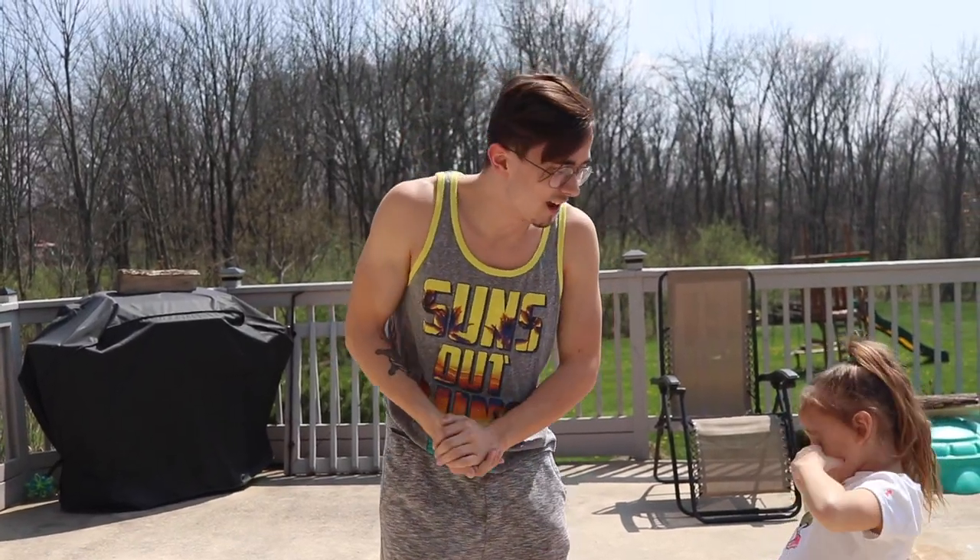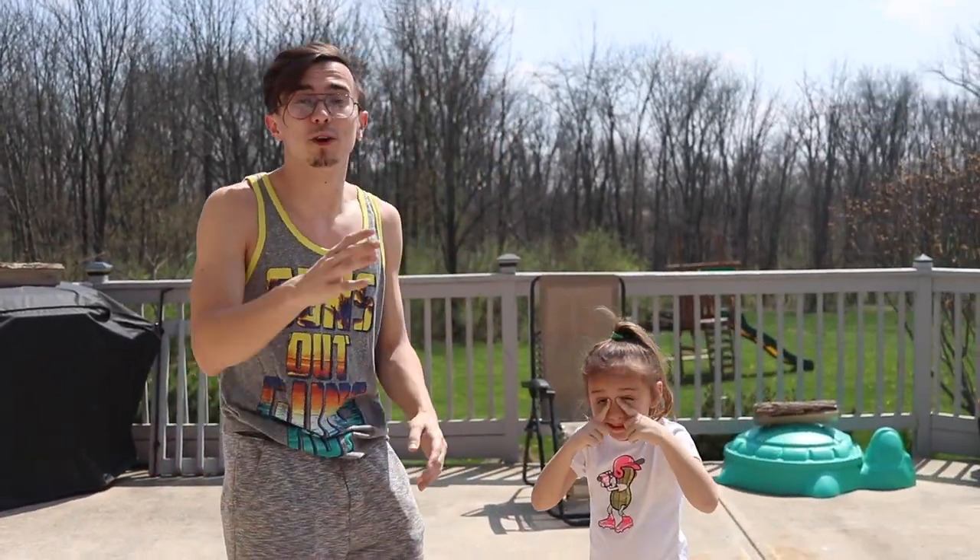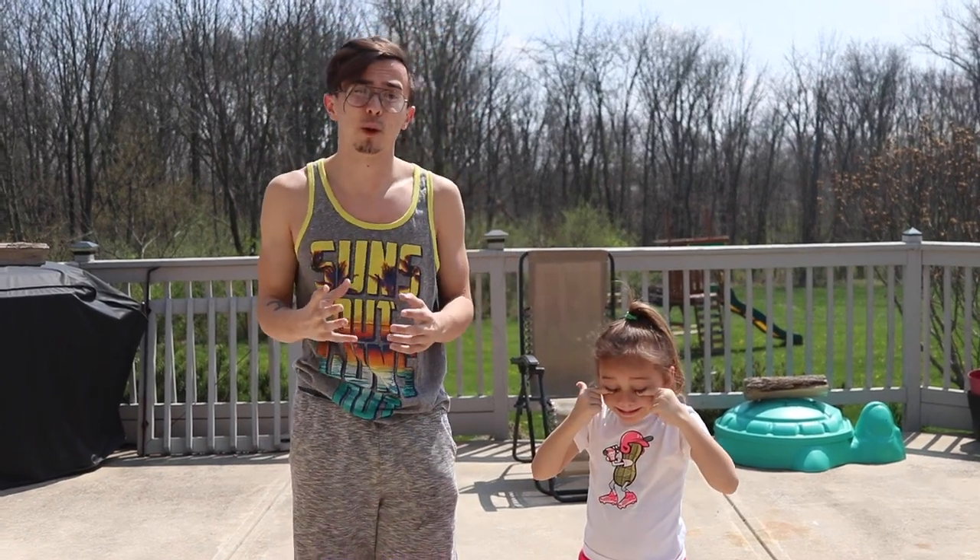Welcome back to They Call Me Crafty. Today me and my sister are gonna be making oobleck. If you don't know what that is, it is a non-Newtonian fluid, which means when you put pressure on it, it is a solid, but when you're putting very little pressure on it, it's a liquid.